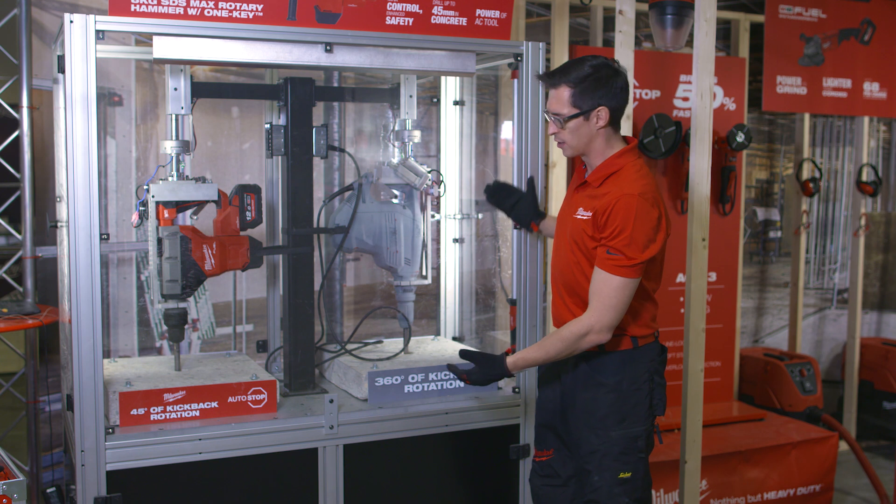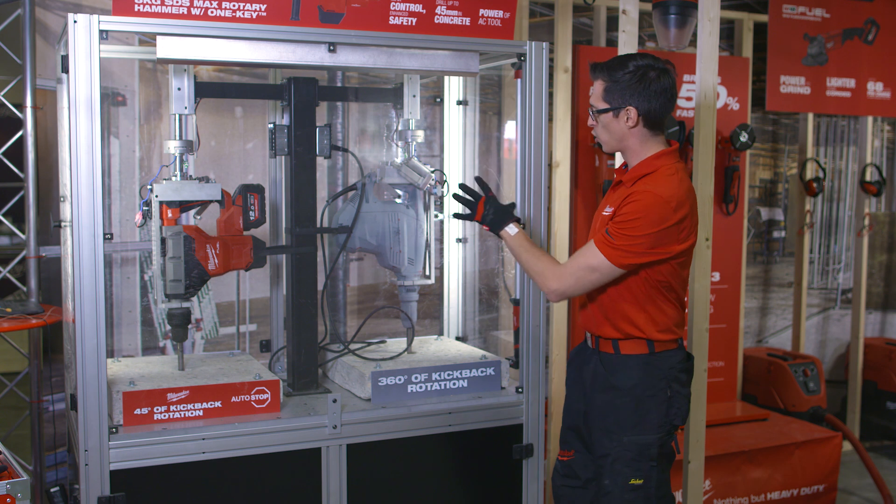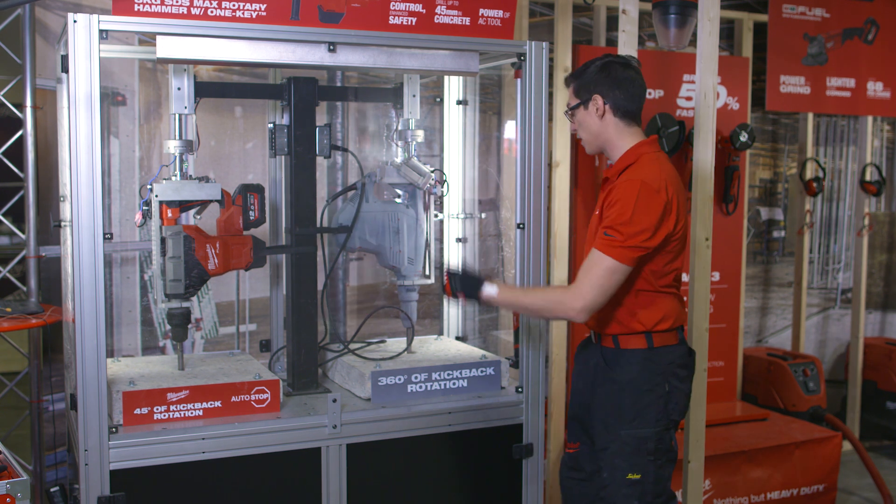This machine is simulating a drilling process into concrete, and a brake will stop the drill bit. We'll see what the competition is doing versus what our new Autostop system is doing. Let's give it a try.